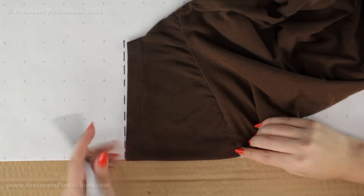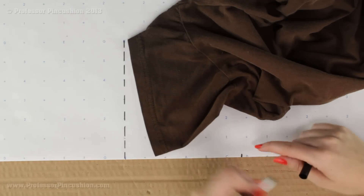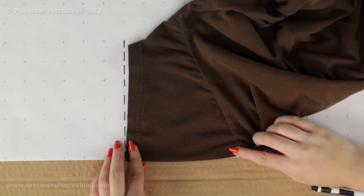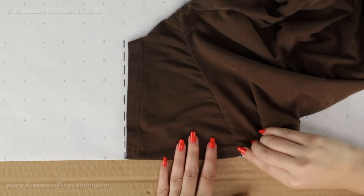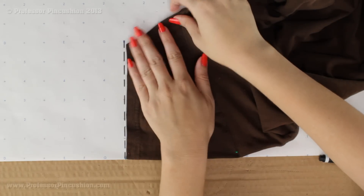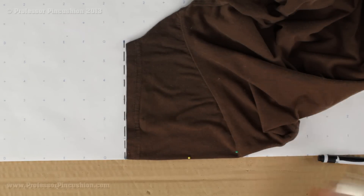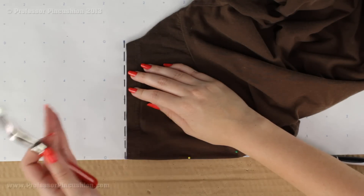With the sleeve still folded, I flip my shirt over to the back so I'm looking at the back of the sleeve. I rotate it so the line on my paper lines up with the bottom of the sleeve, and I mark where the top of the sleeve seam line is on my paper. Once I have it marked, I pin this section to the fold of my paper. I can use my tracing wheel or do it in pins and then trace over them afterward.